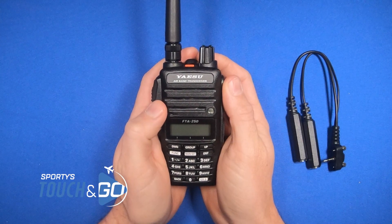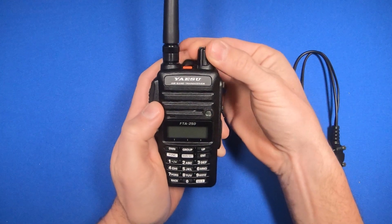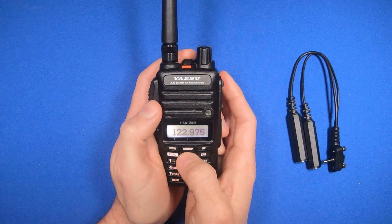How to operate the Yaesu FTA250L radio. To turn the unit on, spin the volume knob. When it comes on, it should be in comm mode. If it's not in comm mode, you can press this main button.